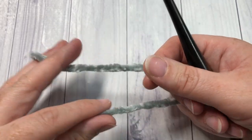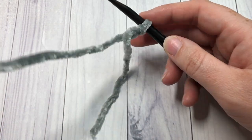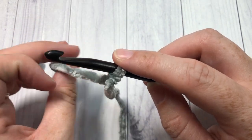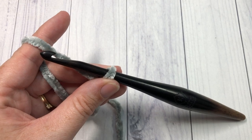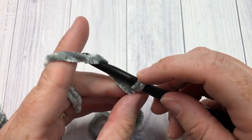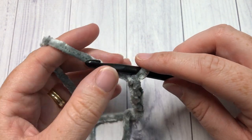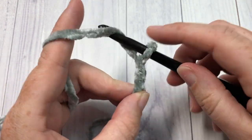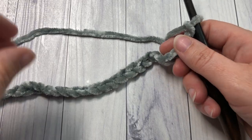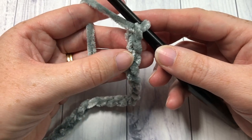Our blanket pattern today is worked in rows, so you're going to start by making a slip knot and then work your foundation chain. For the size that I have worked, you're going to need a chain of 153 stitches, but as I mentioned, if you'd like to change the size you can use a multiple of 20 stitches plus 13. Today in the video I'm only going to make a small swatch, so I'm going to make a foundation chain of 33 stitches, but you can go ahead and chain 153.